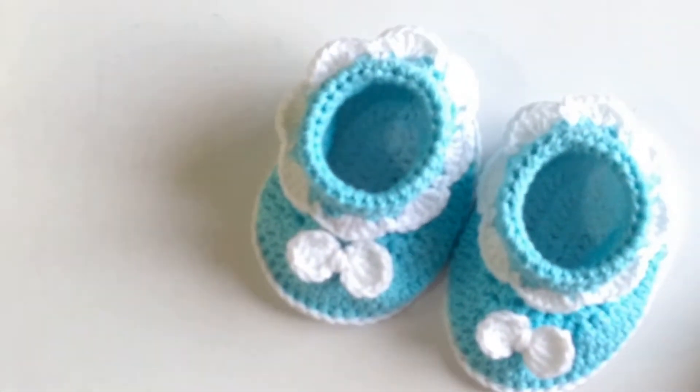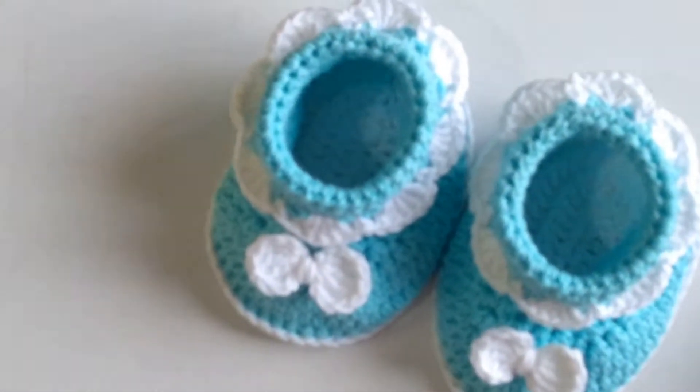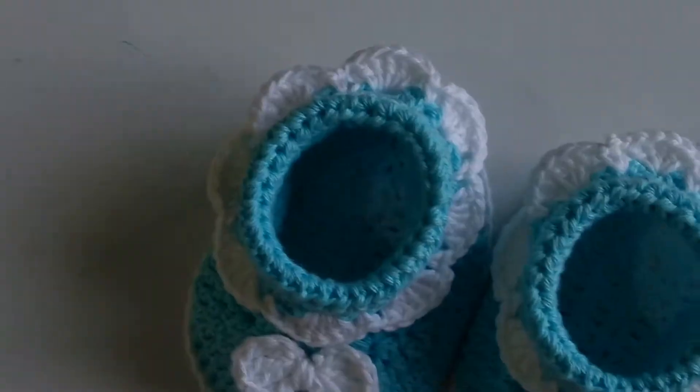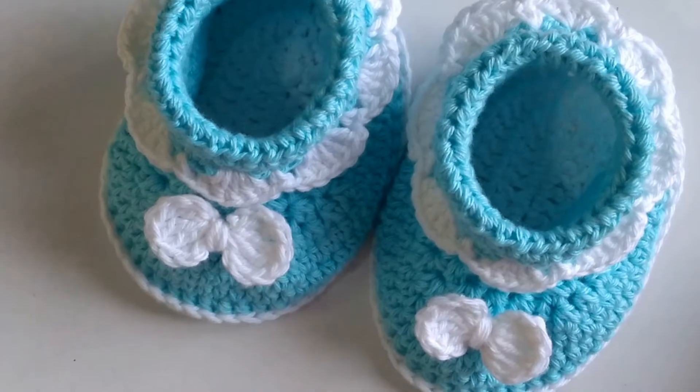Hello Friends, welcome to Dreamweaver Crocheting with Love. In today's tutorial, I am going to teach you how to crochet these lovely baby shoes for a 0-3 months baby.